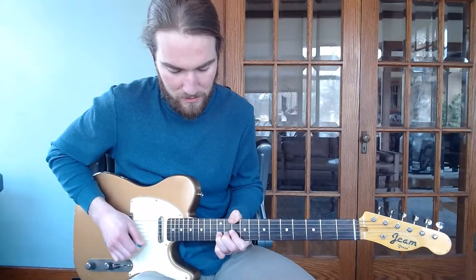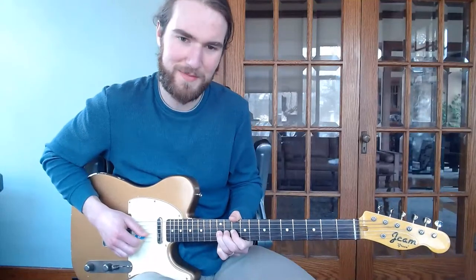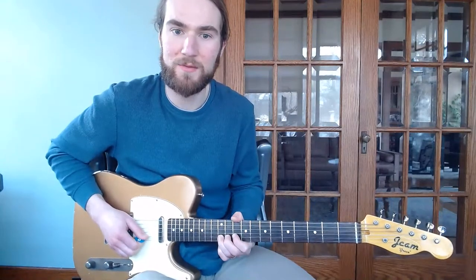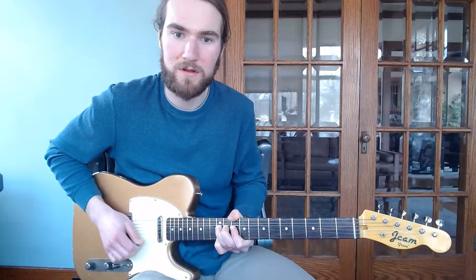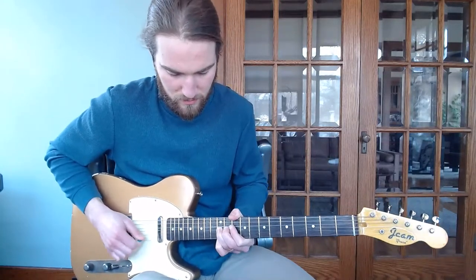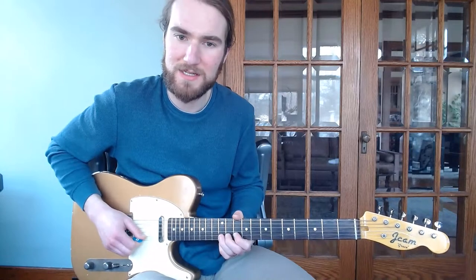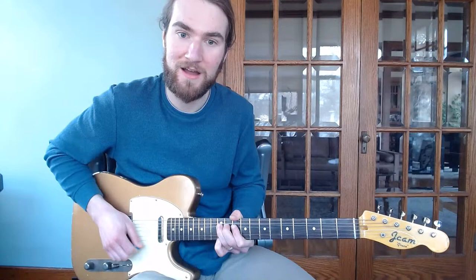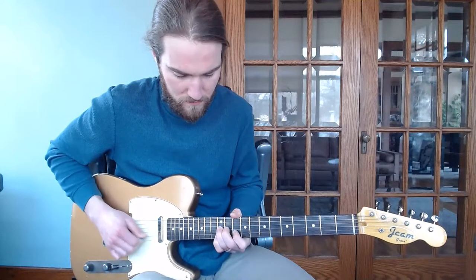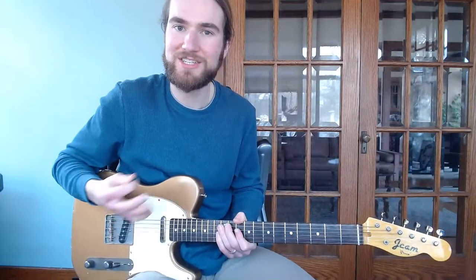We're bending our G up to an A. This is something you don't typically see many people do in this position — bending the third string. We bend this up to the A, and then we bend our B up to the C sharp. I'm going to grab my high E on the first string, and then release it. So A, B, G, A, and then I'm going to bend my B back up to the C sharp, and then my G back up to the A, catching that E in between. Just going back and forth with that double E at the end — it's a jangly kind of string bending lick.